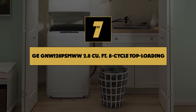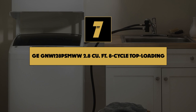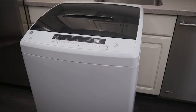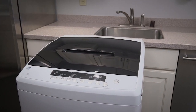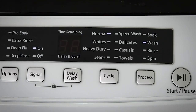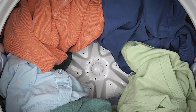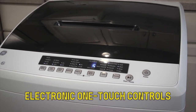Number 7 on our list is the GE GNW128PSMWW 2.8 cubic feet 8-cycle top-loading portable washer. Most portable washing machines are pretty small, which can be frustrating if you have a lot of laundry to wash. If you're willing to pay more for a larger, more advanced portable washing machine, the GE Portable Washer will make laundry day a whole lot easier. This high-end portable washer has an impressive 2.8 cubic foot capacity, which is almost three times larger than many comparable products.